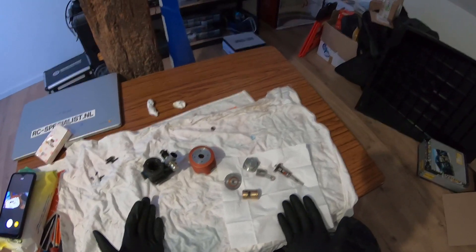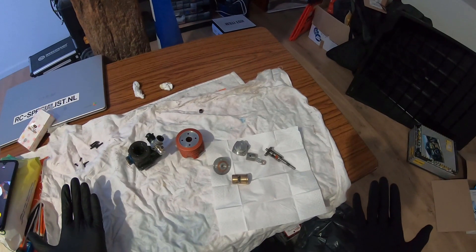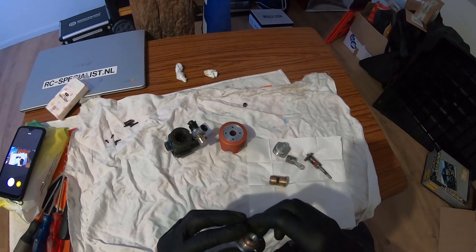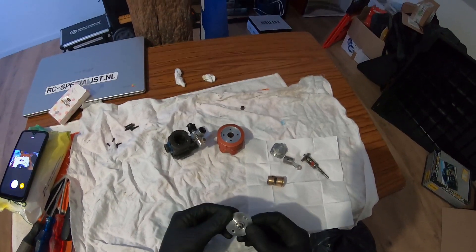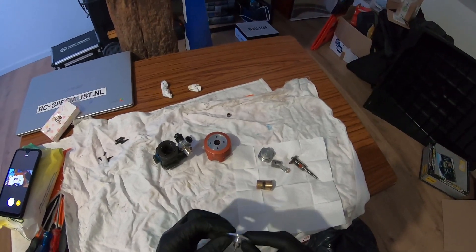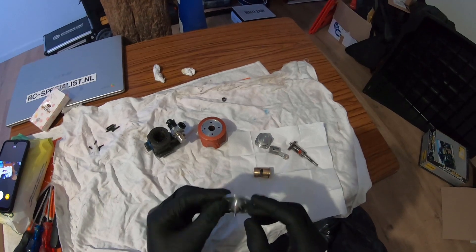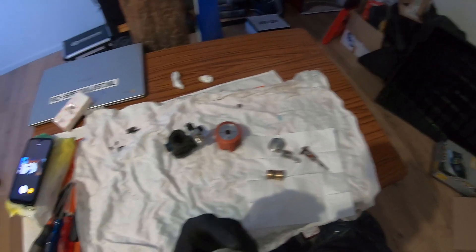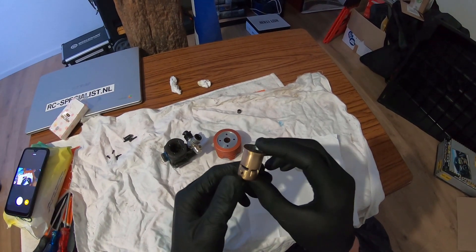Here we have the GP engine fully unboxed — let's start with the most special feature. It's using a Nova Rossi turbo head; it's no longer using a normal glow plug button head. Rulov went as far as fitting a Nova Rossi turbo head on it and re-shimming it so it properly works on this engine, which in my opinion is really cool. Then we got the cylinder over here — look at this machining.